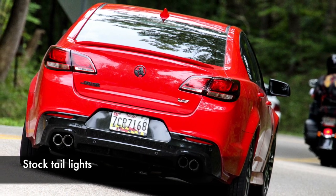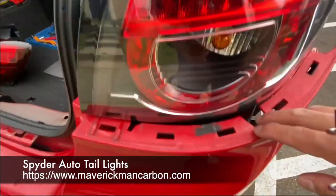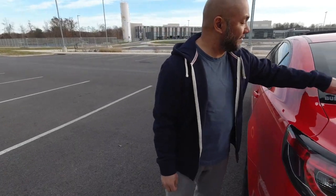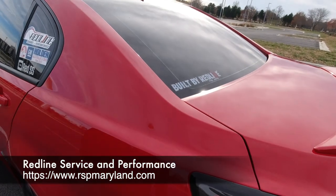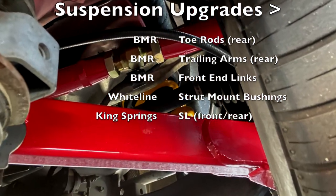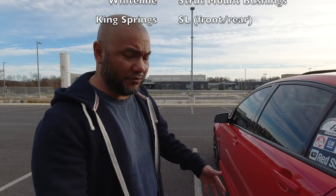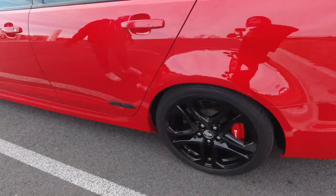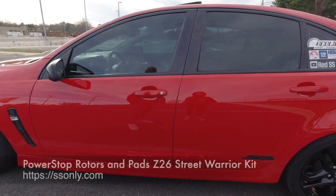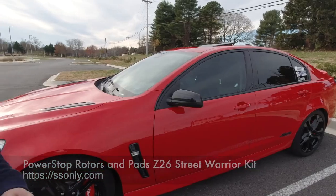One more exterior mod are the lights. The taillights are not factory — these are from Spyder Auto, LED taillights, and I bought these through Maverick Man Carbon. There's also a sticker from Redline Service and Performance, who did my suspension. The suspension has BMR tow rods and trailing arms in the rear, Whiteline strut mount bushings with new bearings for the front, BMR sway bar end links for the front, and King Springs SL. Still running the magnetorheological shocks — magnetic ride control, basically. Powder-coated rims, Holden center caps, the SS badge, and still running Brembo brake calipers with a Z26 Street Warrior brake kit.